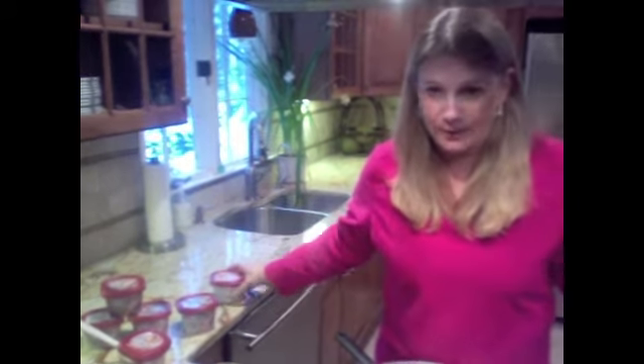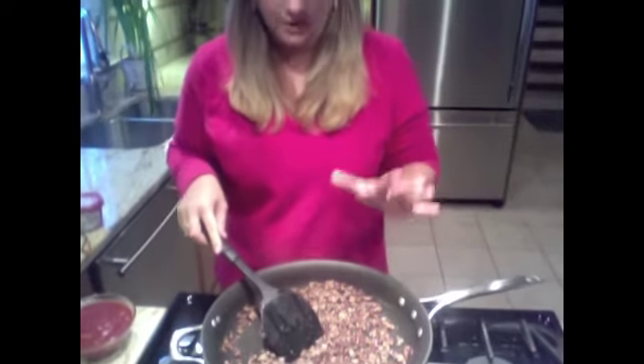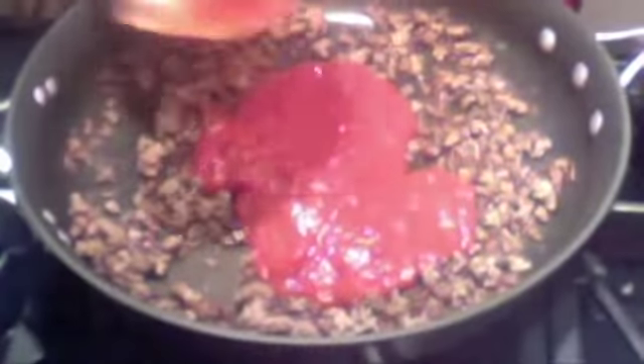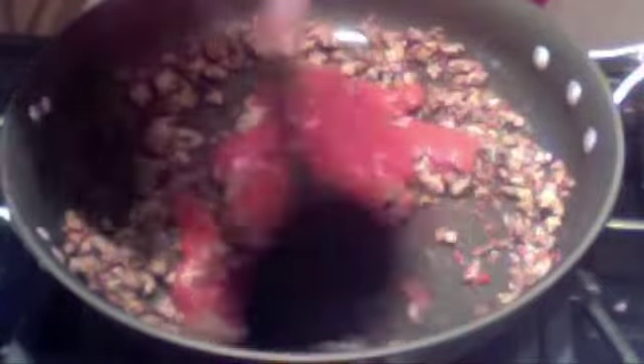I've been browning some ground beef in the pan, so now that the ground beef is nice and cooked all the way through, we're going to add just two more ingredients and our meal is almost done. You can use ground turkey, ground chicken — today I'm using ground beef. So to that I'm going to add about a cup and a half of sloppy joe mix, whatever brand is your favorite, and mix that in to coat the beef.